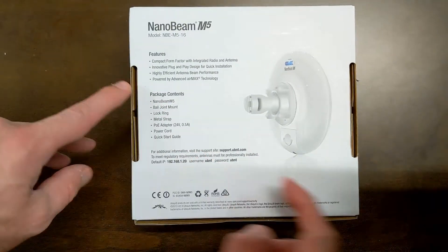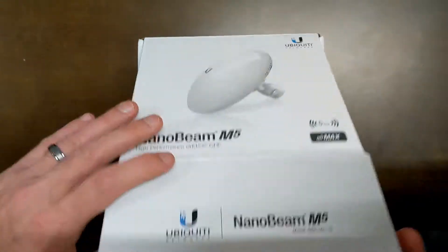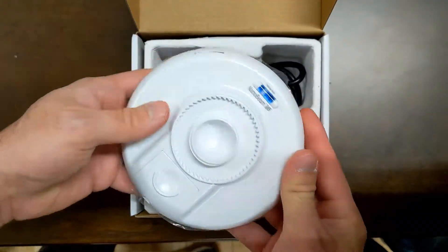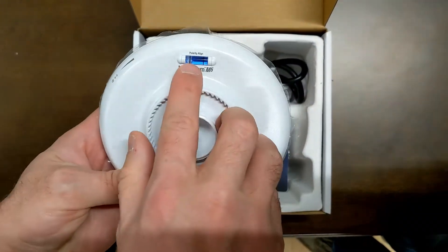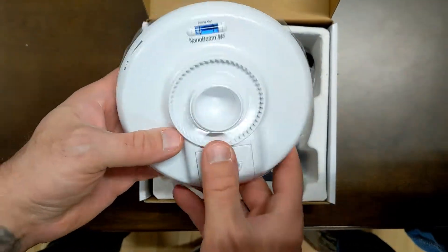We'll flip this over, open it up, and you'll get to see what's actually in it. In the box comes the Nanobeam itself wrapped in protective plastic, and it comes with a built-in leveler so you can level it as you're putting it up, making sure it's straight.